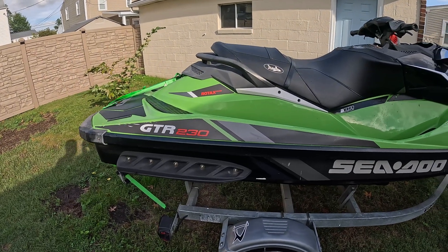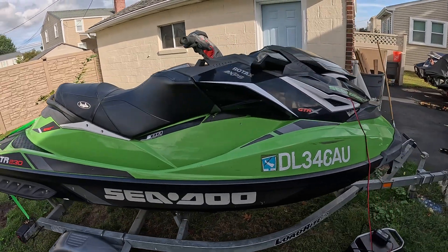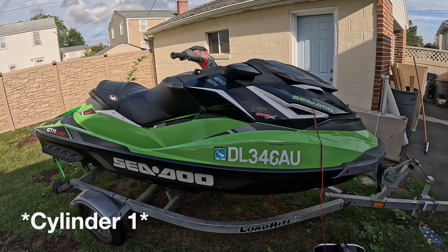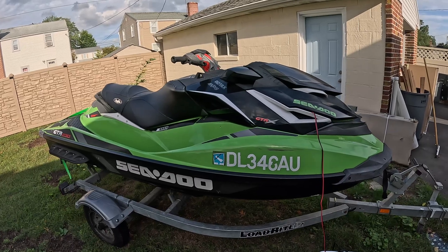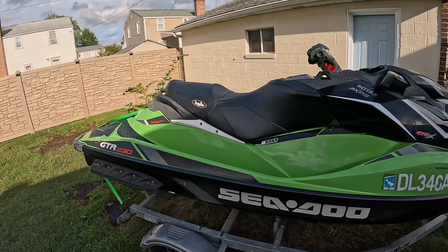Today we have a 2017 Sea-Doo GTR 230. This one was brought in because it's having a misfire issue on cylinder 3 — the back most cylinder. Looks like the injector is possibly not firing based on the code found on the screen, so we are going to verify that.